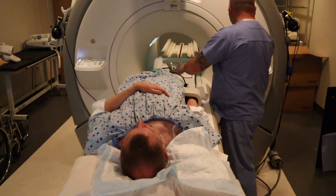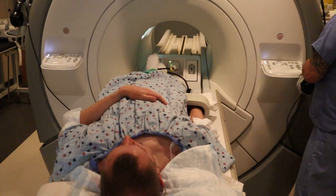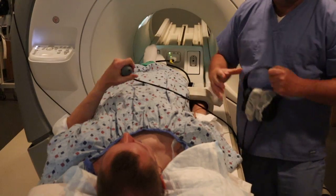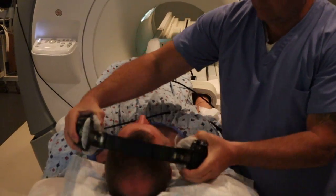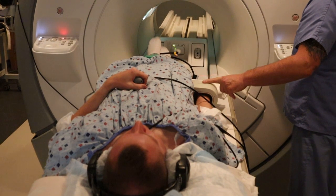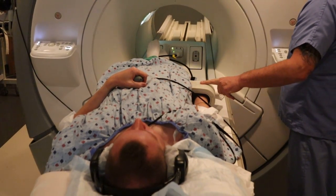You want to make sure that the patient is comfortable. Provide the emergency ball to get in contact with the tech, and music. You're then going to landmark on the coil.